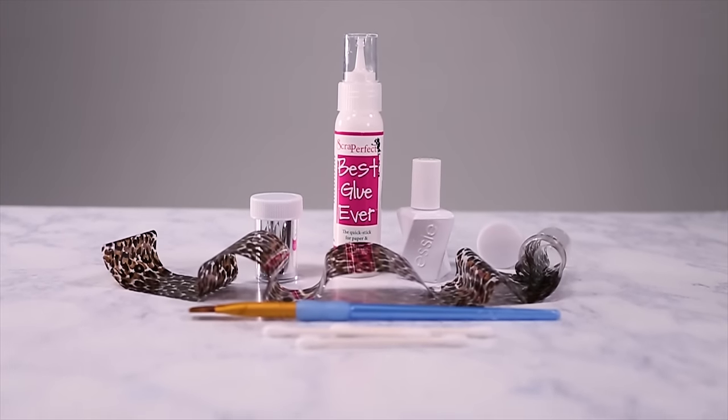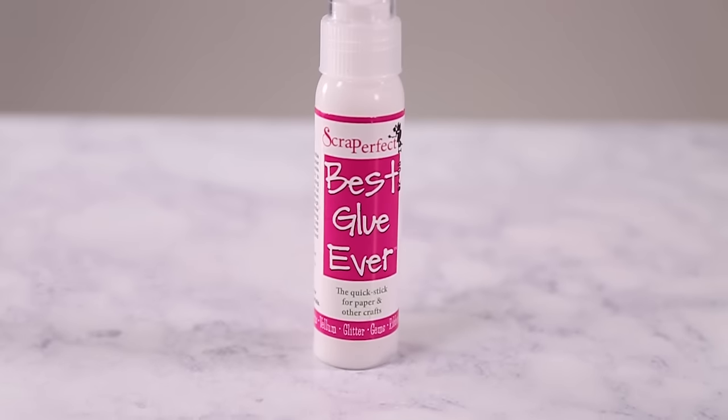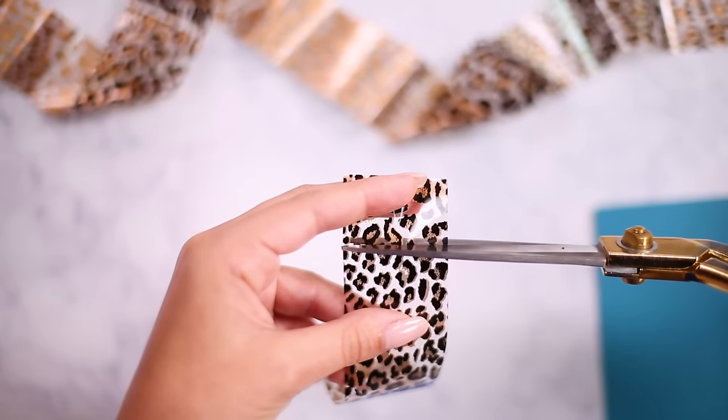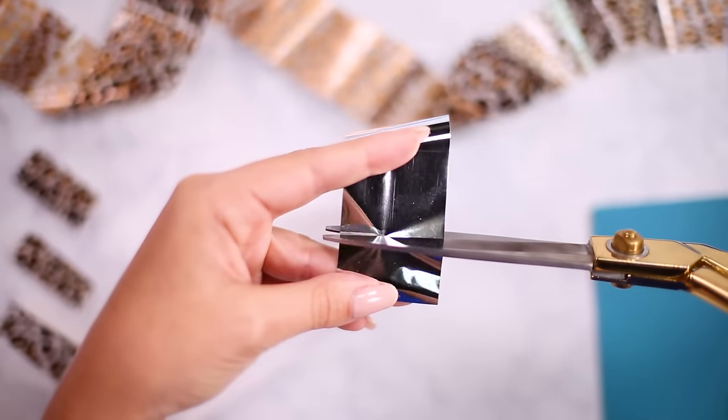I compiled all the supplies for this nail art with stuff from Amazon and stuff I already had, like this scrapbook glue which I'm using instead of the paint-on glue they sell. You could obviously get that if you don't have any craft glue that dries clear. Pre-cut your pieces of foil into pieces that are a little bit bigger than your nails. I'm using a negative space leopard print and a solid silver.